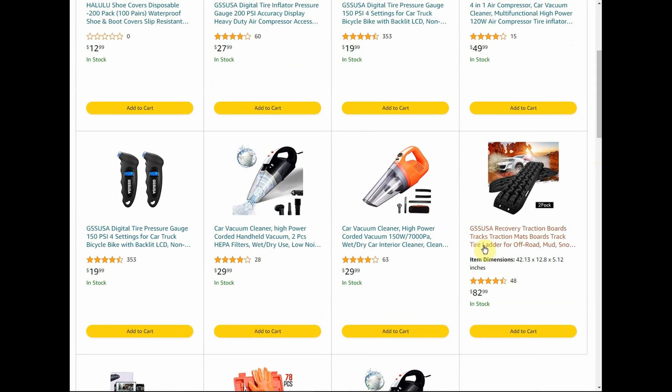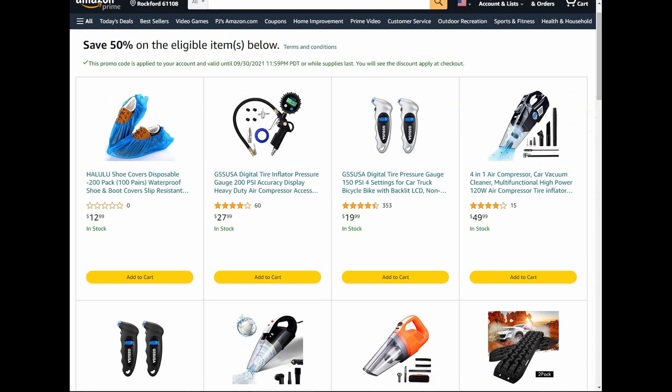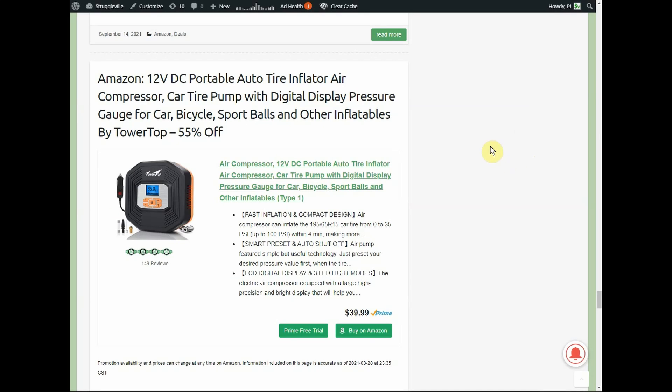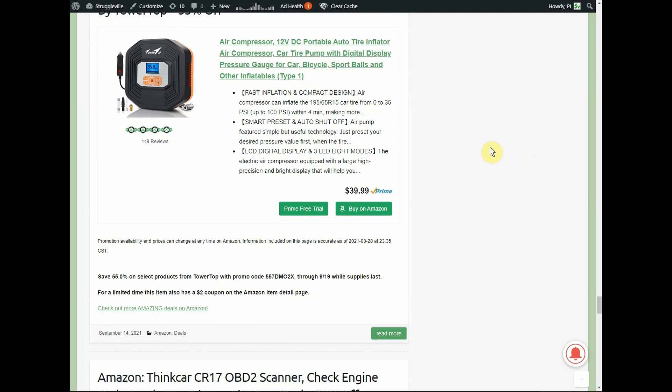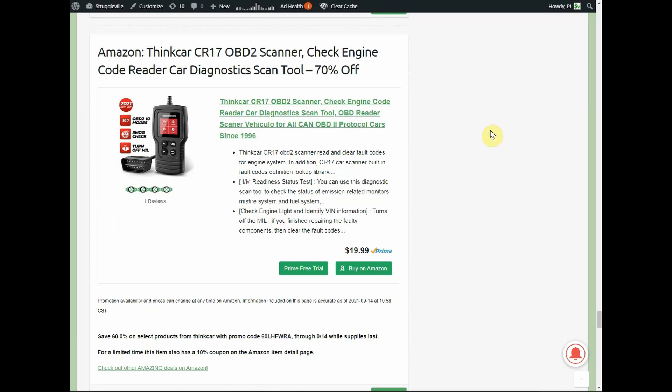I'm 50/50 on the little traction aid recovery things — I've had good experiences and also experiences where they didn't work at all. Here we have a 12-volt portable auto tire inflator air compressor pump — $39.99 with a 55% promo code going through the 19th and a $2 coupon on the Amazon product page, bringing it down to somewhere close to $15.